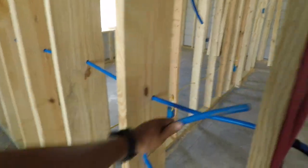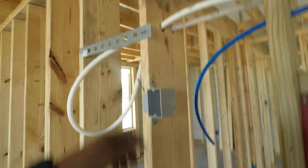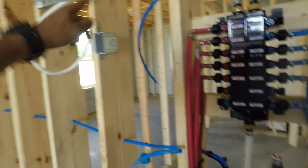This is going to be the shower, so that stuff's going to go in that way. I probably need to get a bigger one of those for that pipe because the pipe's too big for that.